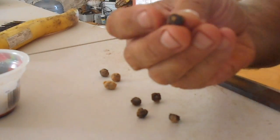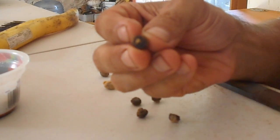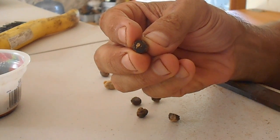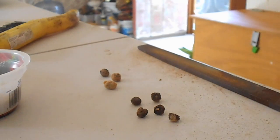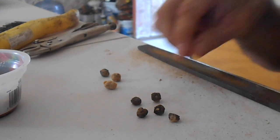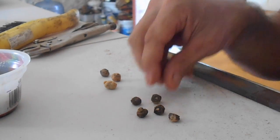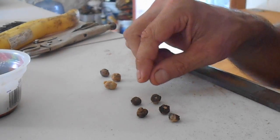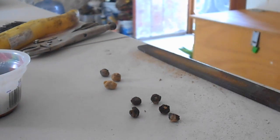There you go. This one I did a little deeper so you can see that the white is in there — that's the seed — so you have to release it. You get very poor germination to no germination if you don't do the scarification on these seeds, and we'll get a much higher germination percentage with scarification.